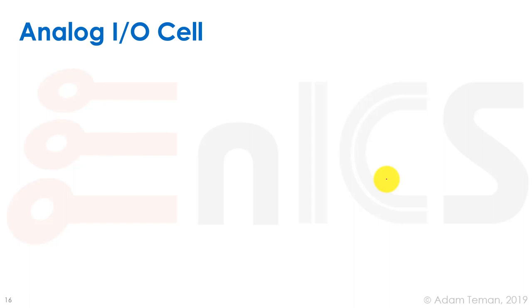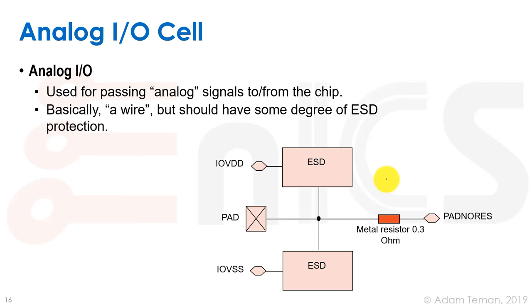For analog IO cells, we don't want a digital buffer converting an analog voltage to zero or one. Instead, it's essentially a wire from the bonding pad into the chip, possibly with a very small metal resistor to absorb some voltage during an ESD event. ESD clamping is more complicated for analog cells than for digital, but the basic cell is just a wire.